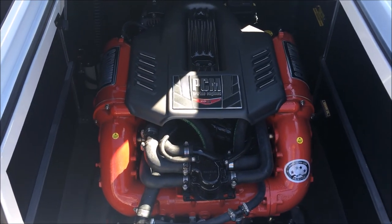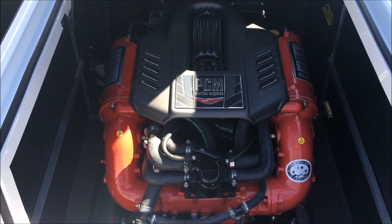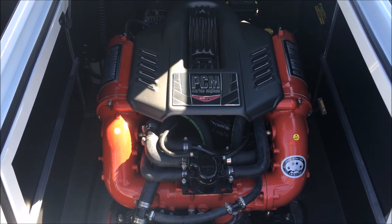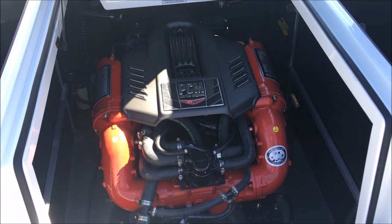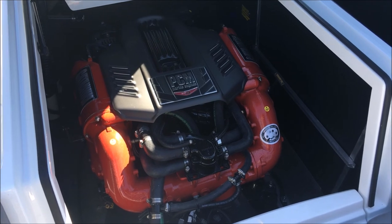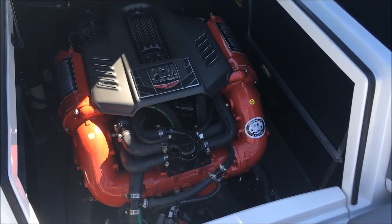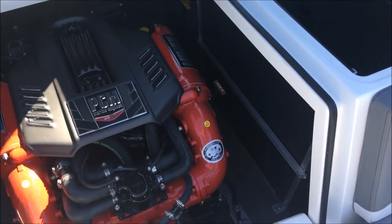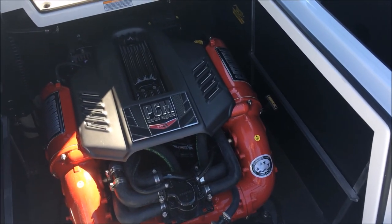Our drivetrain in here is the ZR4 — the 6-liter from PCM. This thing's got 409 horsepower, so it's going to have plenty of power to do whatever you need, whether it be wakeboard, full ballast, or surfing. It's going to get the job done without hesitation — this thing is dialed and ready to go.